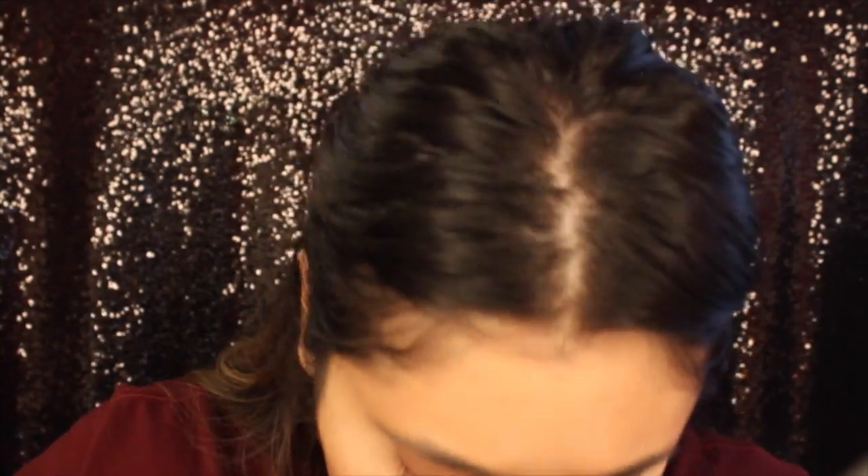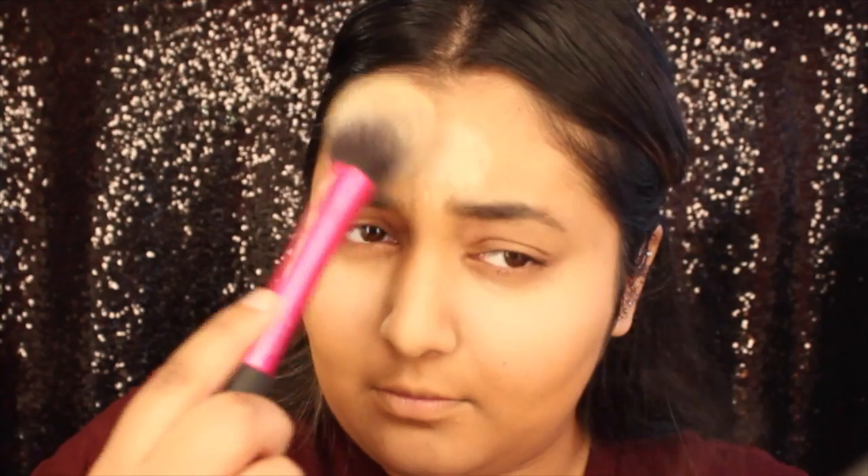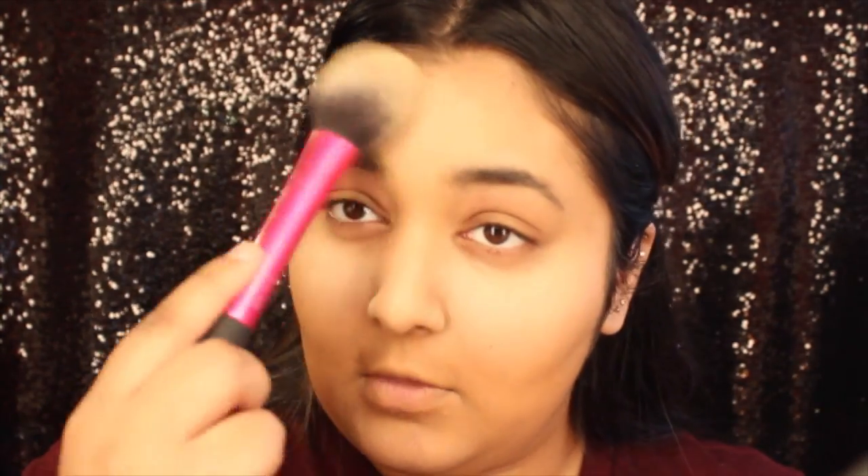Here I'm just taking my Laura Mercier loose setting powder and putting this everywhere I just highlighted. I'm using a Real Techniques blush brush and really just patting it in there, also putting it under my contour so there's really a transition right there — you can tell where it's bright and how sculpted it is.